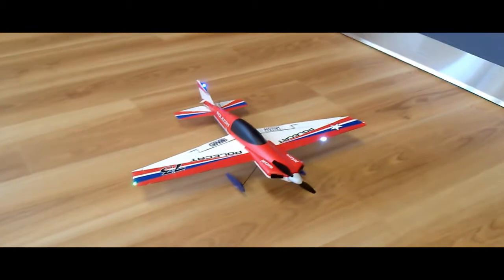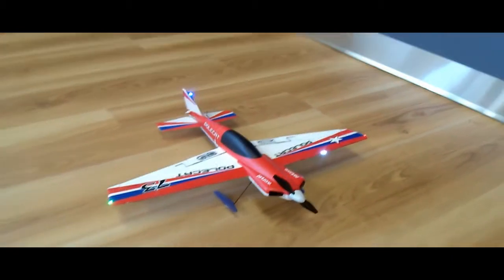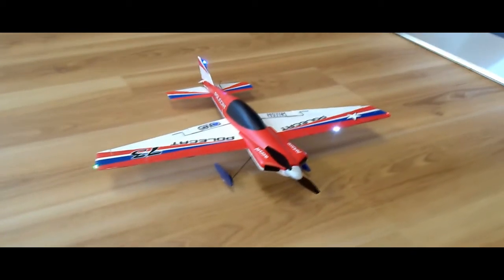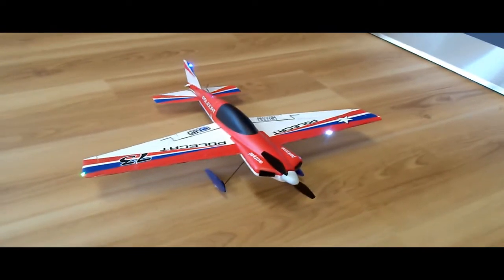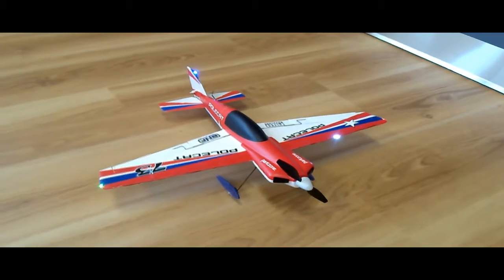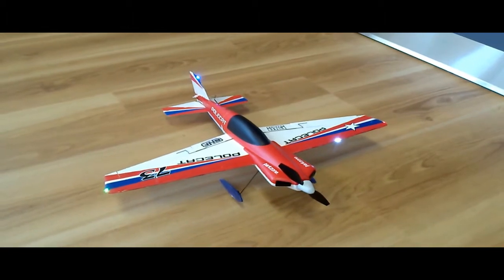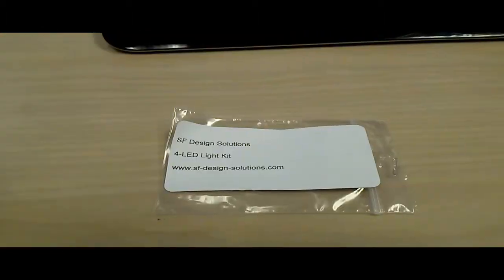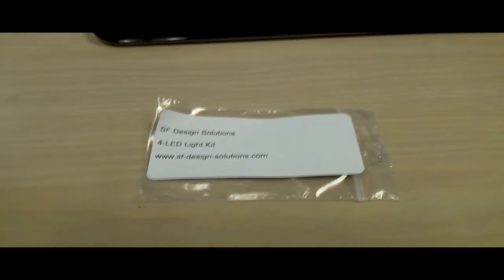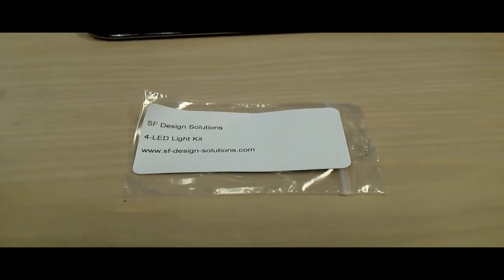It's not necessarily a foolproof way to fly at night — you could try it, but because these airplanes move fast it's hard to tell which way you're going. It's a cool looking little kit and at 18 bucks it's a great deal. The company is SF Solutions — SF I think is short for San Francisco because that's where it ships from. I just wanted to add: I've been saying it wrong — it's actually SF Design Solutions.